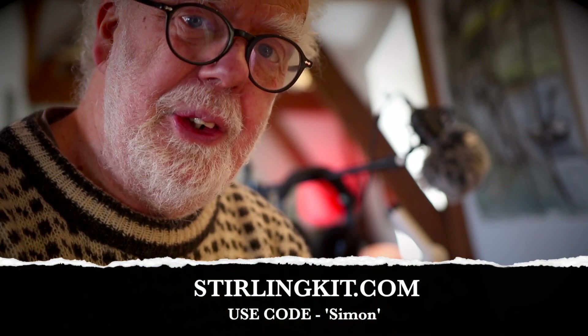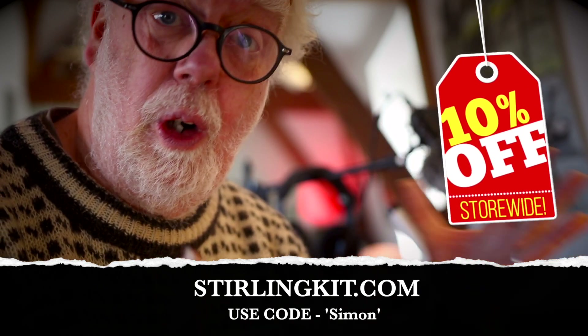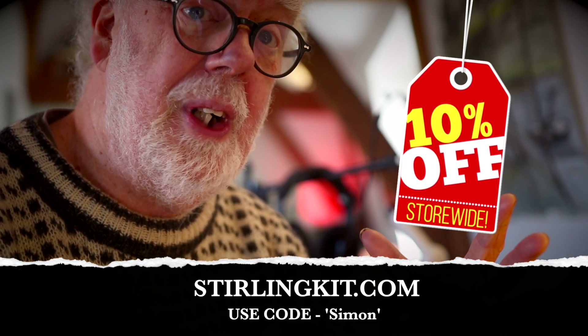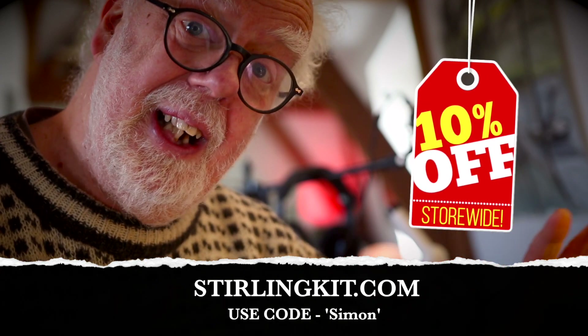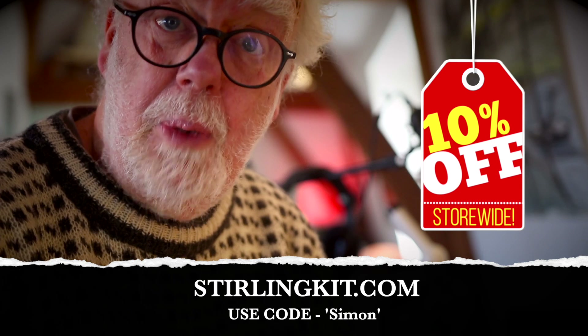They've also given you a discount. By using the code SIMON, you can get 10% off your own robot and in fact 10% off their entire range of very cool metal models.